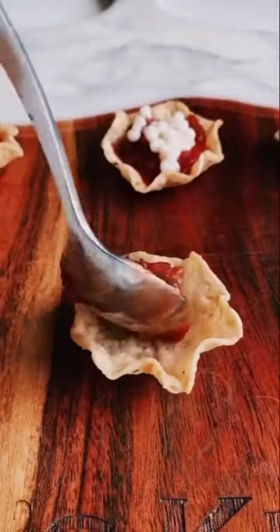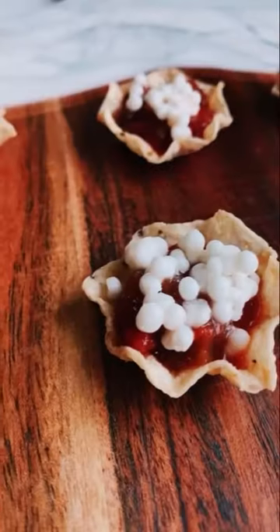Now you can beat the heat and feel bougie at the same time with homemade sour cream caviar. Try it for yourself and share how you hack the heat when it comes to spicy foods.